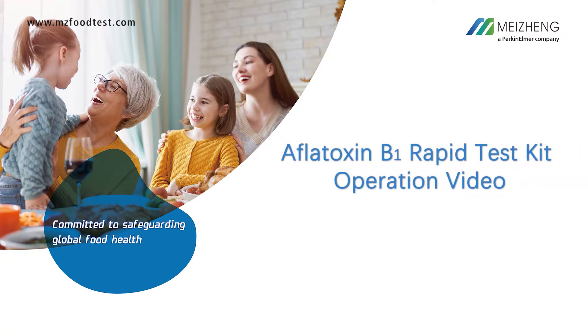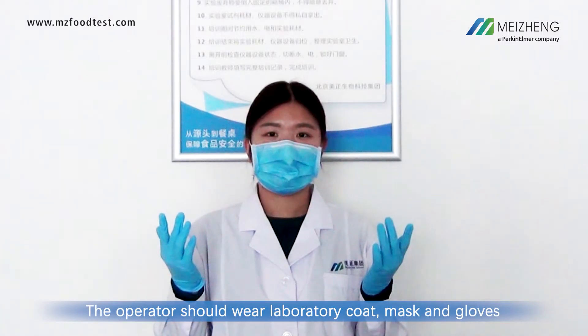Aflatoxin B1 rapid test kit operation video. The operator should wear a laboratory coat, mask, and gloves.